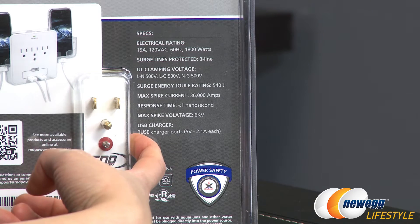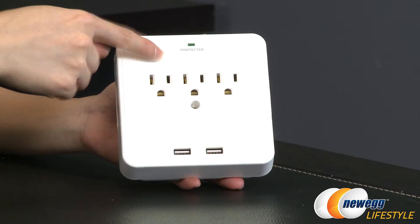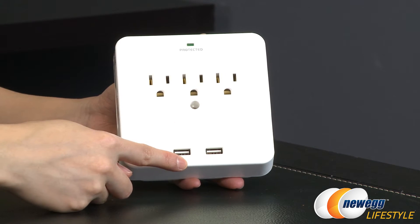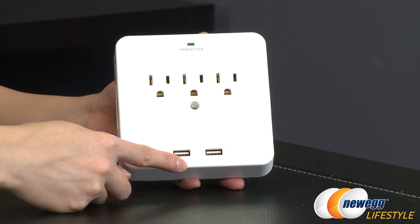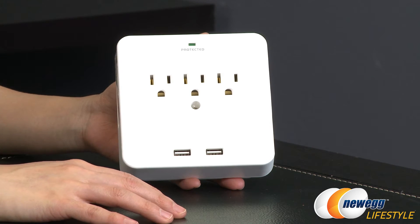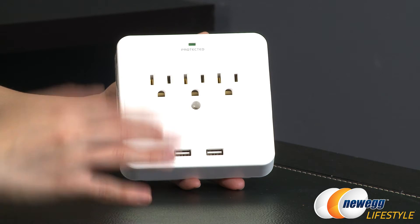You also get two USB ports, 2.1 amps each. Here are your three AC outlets with 540 joules of surge protection and two USB charging ports for simultaneous charging. It features a USB fast charger at 2.1 amps for rapid charging and it's great for iPad and tablets.